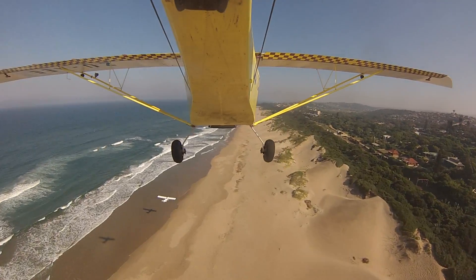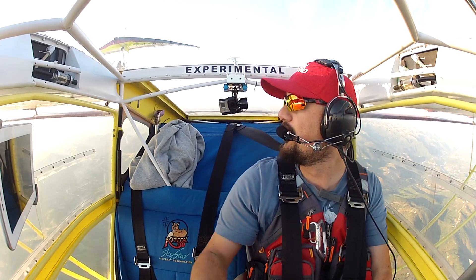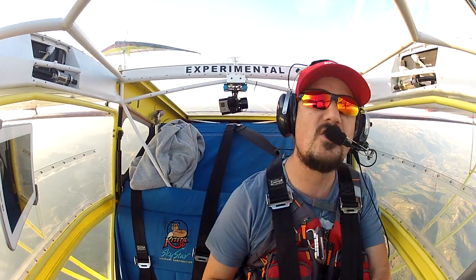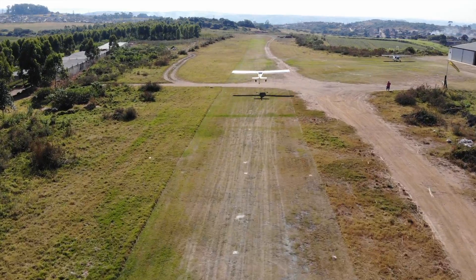I'm Nick Holmes. I'm a fueling automation engineer, a voluntary rescue technician, and a passionate aviator. Join me as I take you through learning to fly and onto the adventures of backcountry aviation in South Africa.